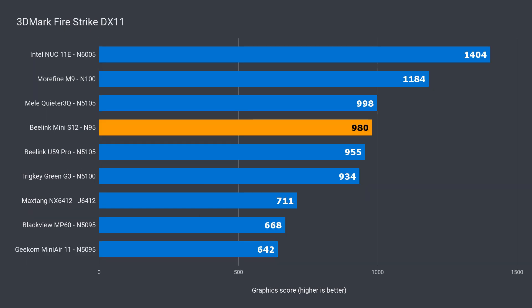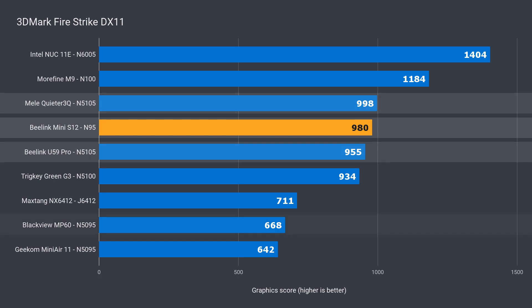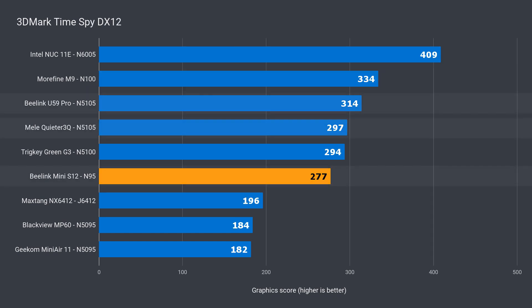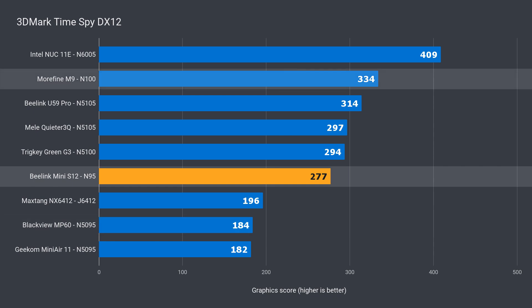Graphics tests are up next. Pumping more wattage into it only affected CPU performance — whether you're at 20 watts or 30 watts, the integrated graphics didn't see any improvement beyond margin of error. Still, I was pretty impressed with what this single channel cut-down graphics chip came back with in DX11. It's basically like the higher-end N5105, and another huge 47% ahead of the N5095. It's also 17% behind the N100. In DX12, the N95 falls behind the N5105 — still a 51% improvement gen on gen, and again 17% behind the N100.